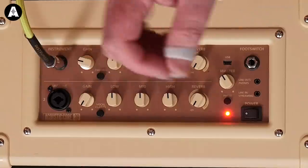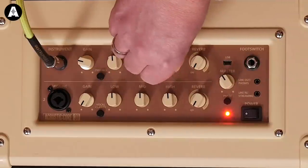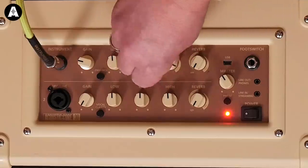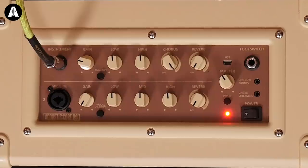And now the chorus — the vintage mode. Let me put that kind of halfway up the vintage control. Subtle, you know. But I think if you're going to use chorus on an acoustic amp, you probably don't want it to be that subtle. In which case, switch it to the wide. It's a very usable chorus, if you want to use chorus.